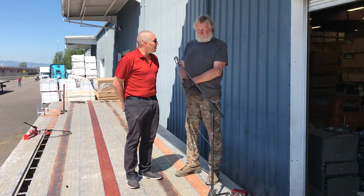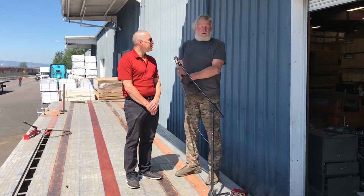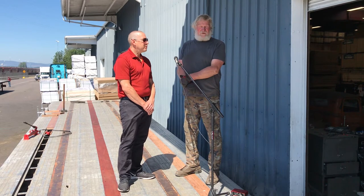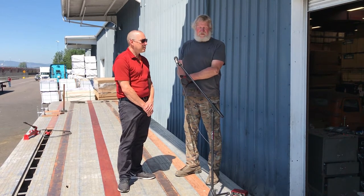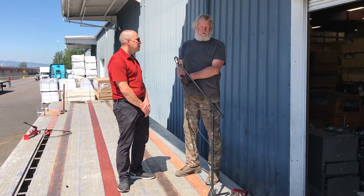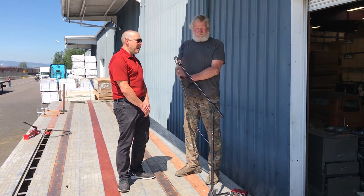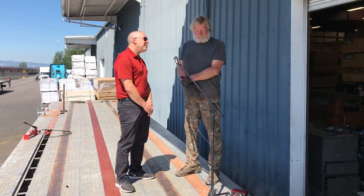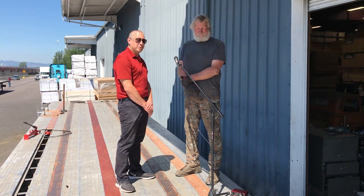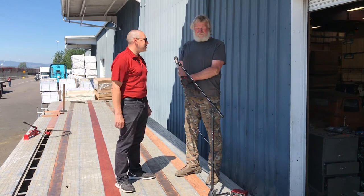Thank you very much for allowing me to interview you today. Can you give us a little bit of your background? My dad built the first three houses we lived in, so I've always been around construction. I worked construction early in my lifetime, worked at the airlines as a mechanic and did trailers for them, repaired trailers in the construction industry, and now I'm repairing them in the trucking industry. I've been watching you over the last three days, taking a lot of video and photos of your process. I'm very impressed by all the techniques — it seems like you've got all the bugs worked out to make it as easy as possible.